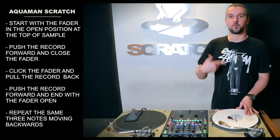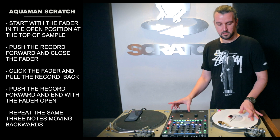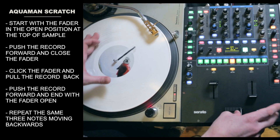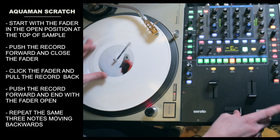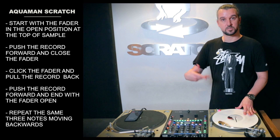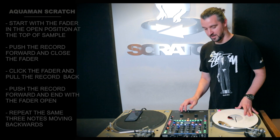One more time — three notes, sort of a rolling idea. Once you get a little more comfortable, you can start to flow it together and you'll see the similarity between the boomerang and the Aquaman.